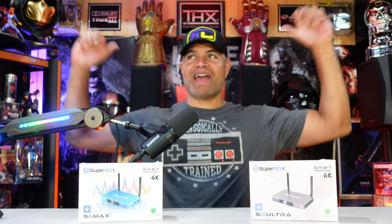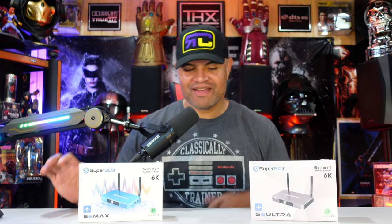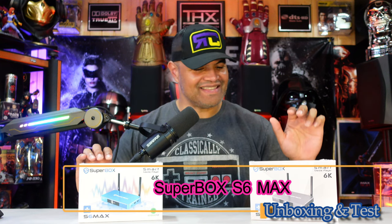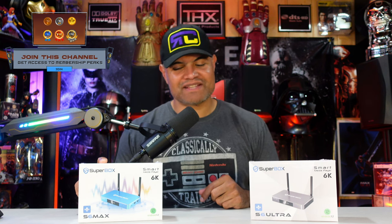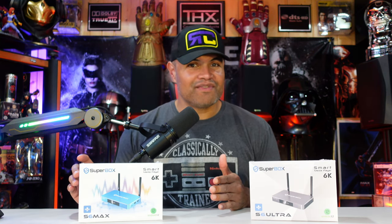What's up Raph gang, it's Raph in the Raph cave. Welcome back to another unboxing video. It's time for another upgrade to the Superbox family — the S6 Max and the S6 Ultra. If you want to see an unboxing of the latest and greatest Superbox click right here, but for now we're going to showcase the new S6 Max, which just came out brand new.